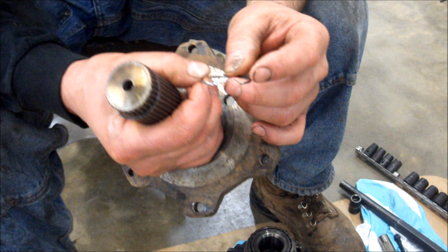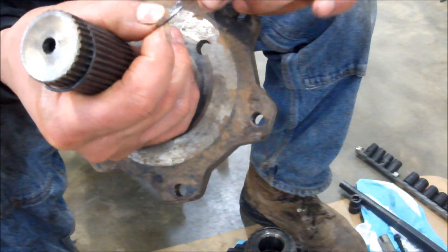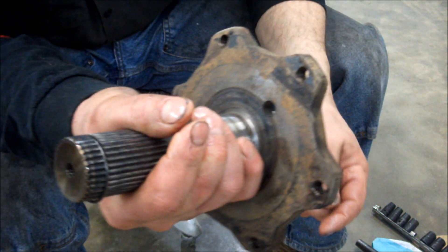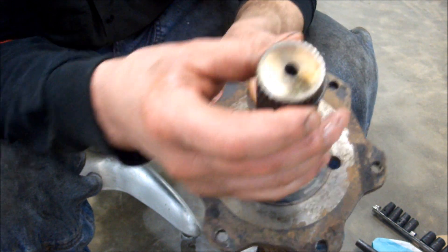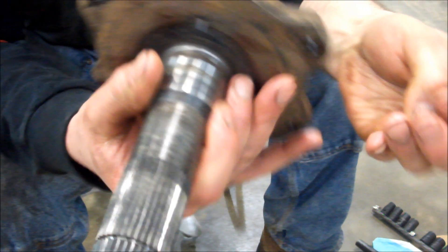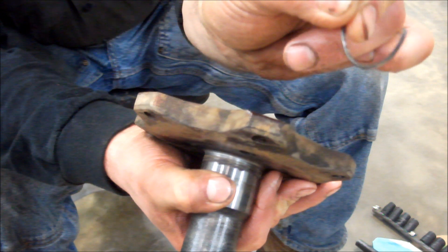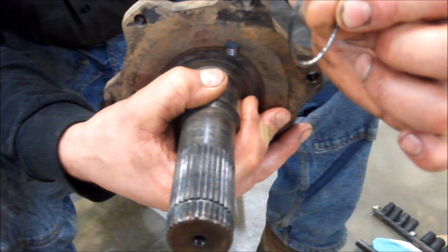One reason this snap ring wants to come out so hard is it was originally round, but looking at the edge it's starting to wear a flat side to it. That gives it more surface area, making it a lot harder to force inward as you pry on it. On the replacement shaft it's nice and round all the way — not flattened or worn like the old one. It gets a flat spot worn on it and doesn't want to pry out decently — that's a good part of the reason we couldn't get it out.